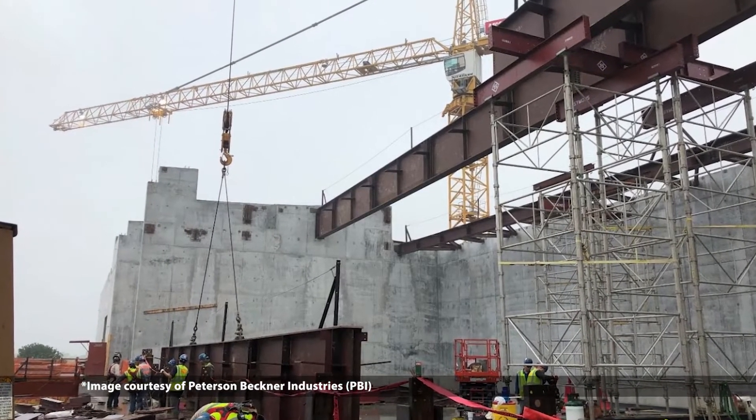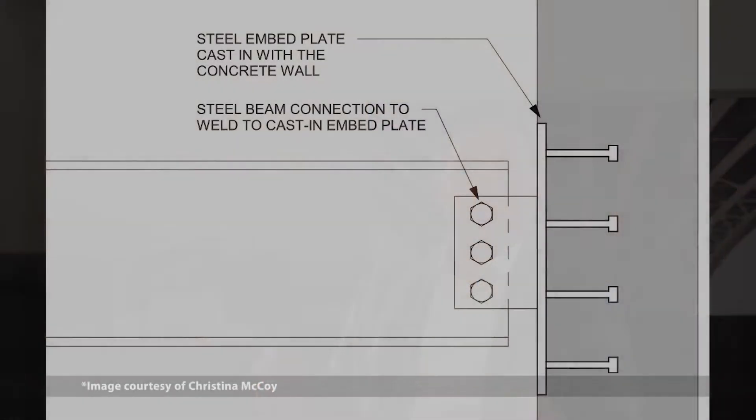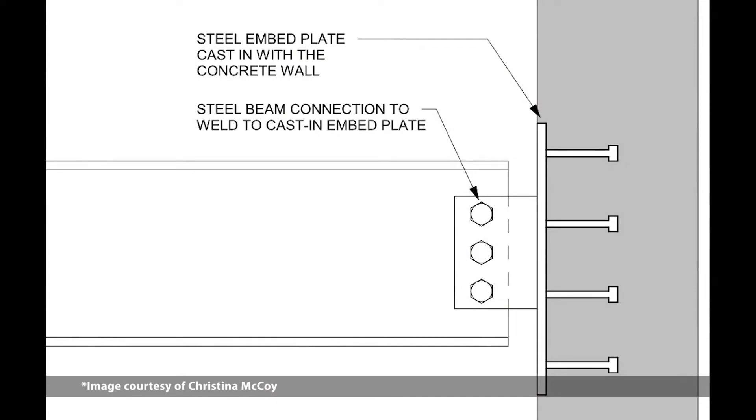On the Museum of Fine Arts Houston project, the perimeter of the building was all cast-in-place concrete walls. Every piece of steel had to tie into an embed, and that meant every connection had to be field-welded. So the debate was: do you field-weld those connections before you raise the steel, or do you bring the steel up and then make the field weld in the air so you're sure it fits up? That has a huge impact on the process.